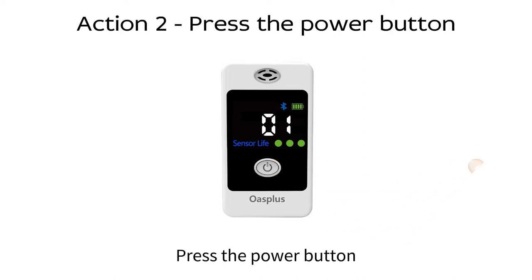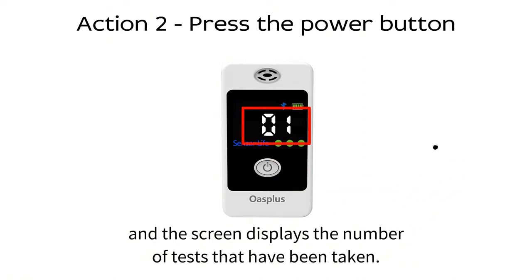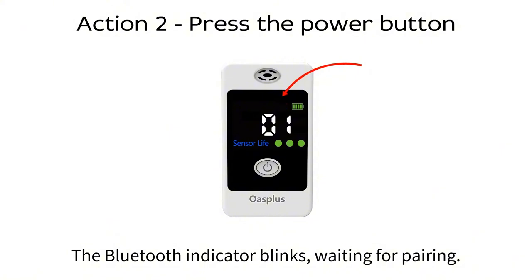Number two, press the power button and the screen displays the number of tests that have been taken. The Bluetooth indicator blinks, waiting for pairing.